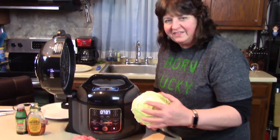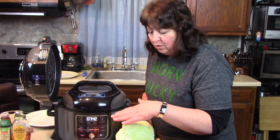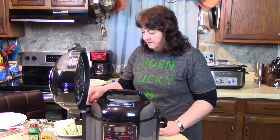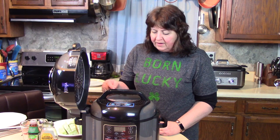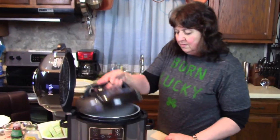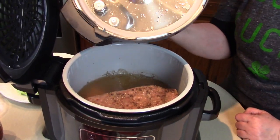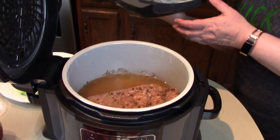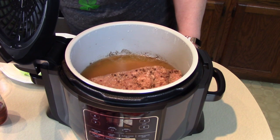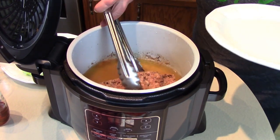Let me cut the cabbage into wedges. As soon as the pressure's finished we'll layer the vegetables in and get them started cooking. Now the pressure is out — let's take the lid off. Wow, does it smell good in here! It makes me even hungrier. Now I'm going to remove the meat — looks like it was going to fall apart.